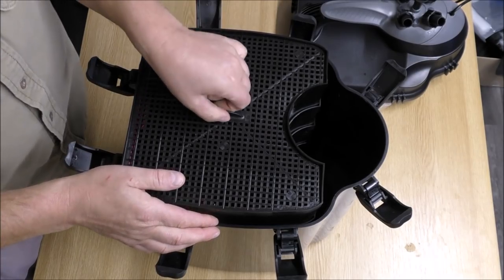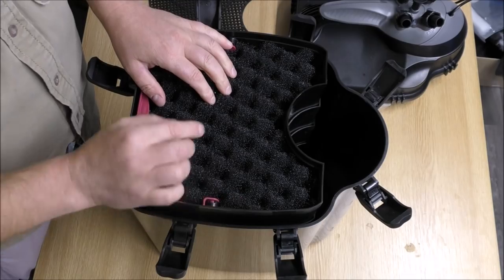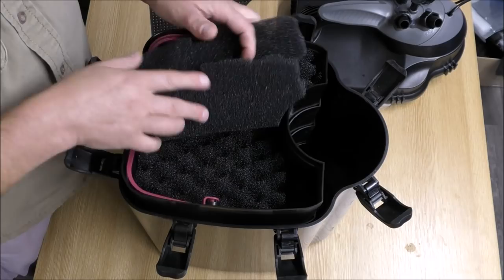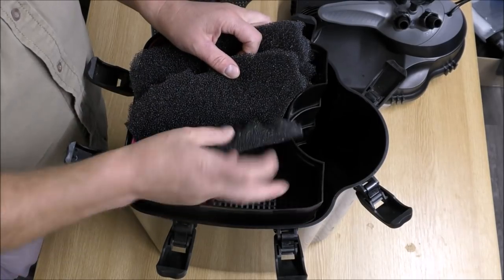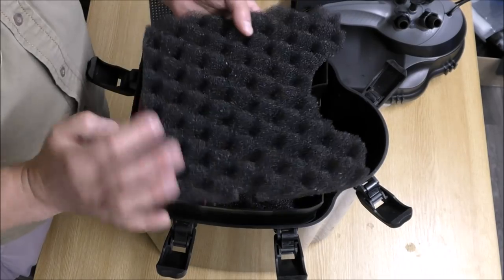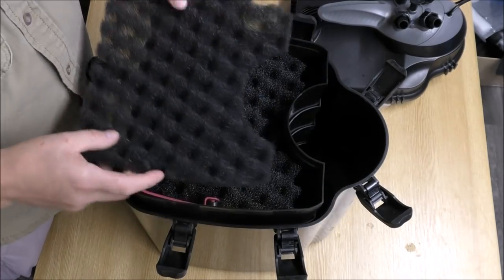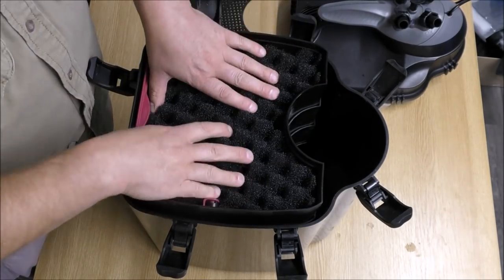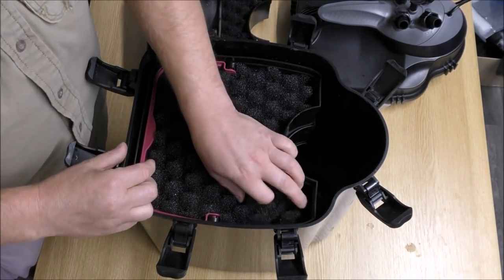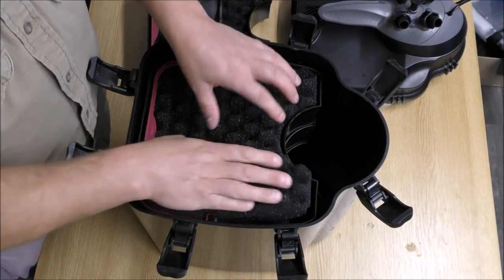Let's have a look at the trays. Coarse foam — that's good, that's what our water is going to hit first. Followed by more coarse foam, followed by more coarse foam. This stuff is almost exactly the same as I use when I'm upgrading filters, so you've got a huge contact surface area. They're doing that right. Next tray: one, two, three more coarse foams.